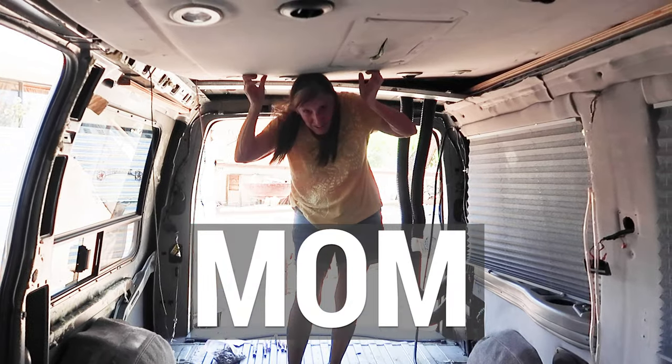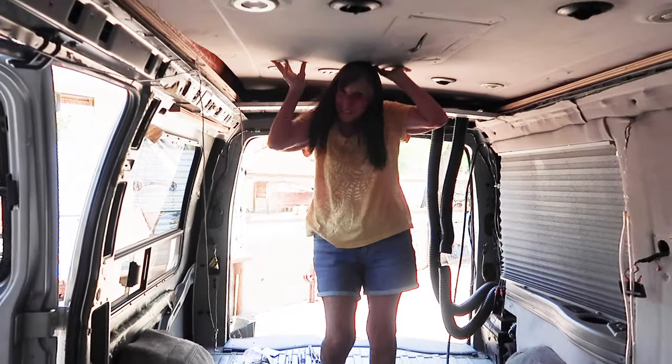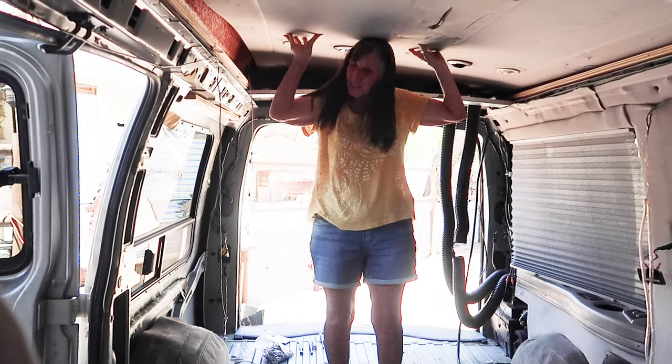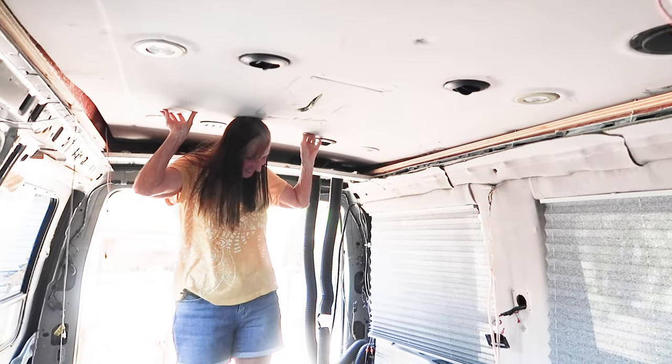Alright, let's take the roof panel out. The perk of being short is I can lift it, but I can't actually move it out. We'll take the whole thing out together — me and Dad. I'm probably done for the day after this.